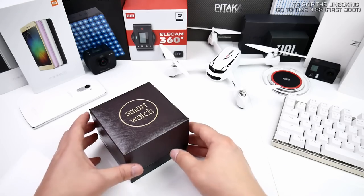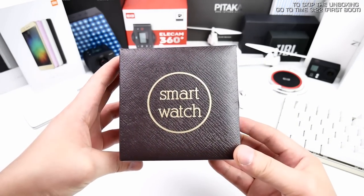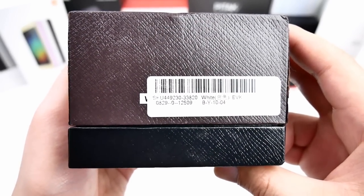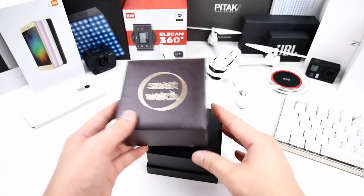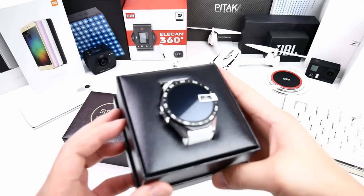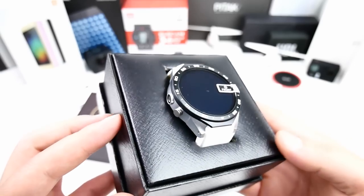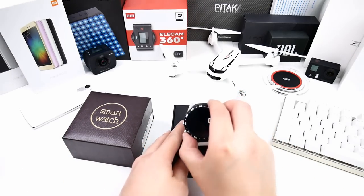Let me first start with the unboxing so you know what you get. The box is very anonymous and only a small label on the side shows that this is the white version. Inside, the watch is brand new, still with the screen protector attached. It looks pretty nice with the colors — black, silver, and white combined. The all black version was a little bit too dull for my taste.